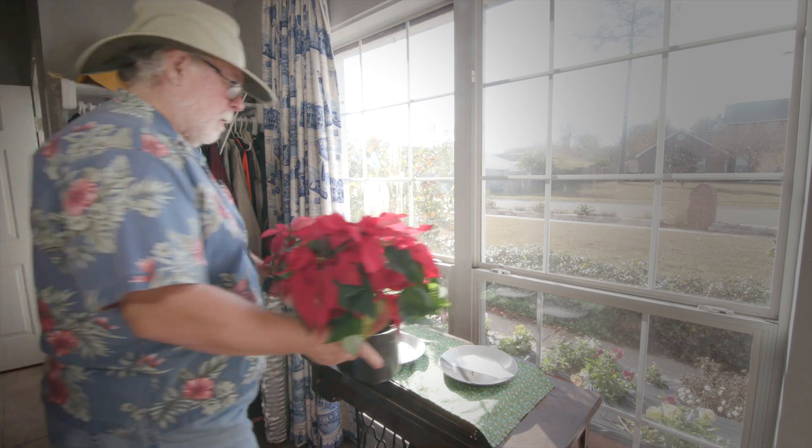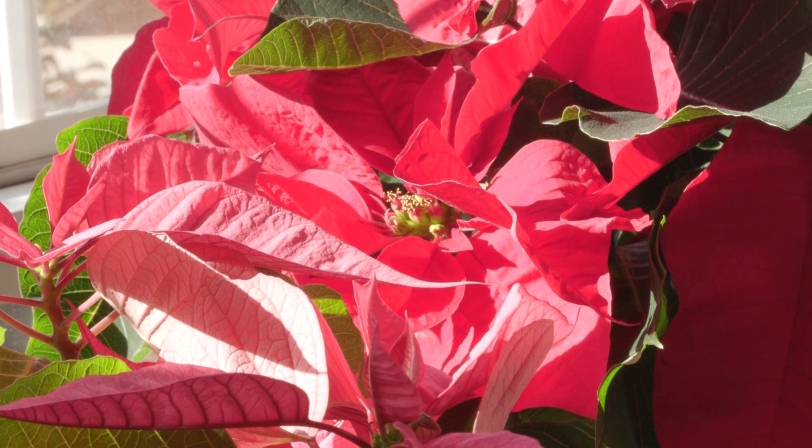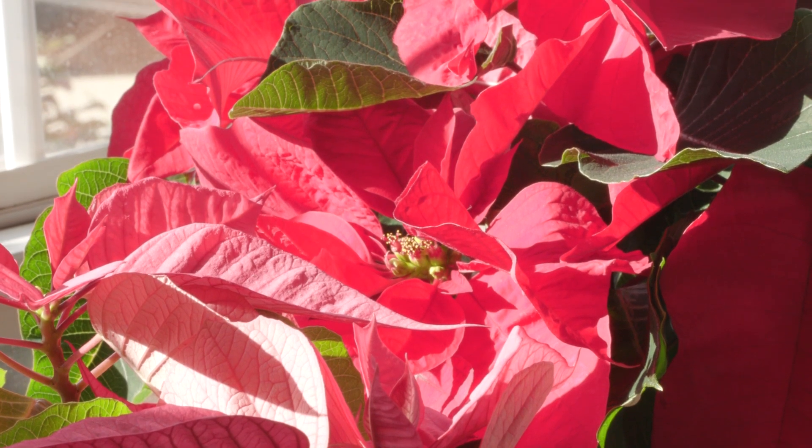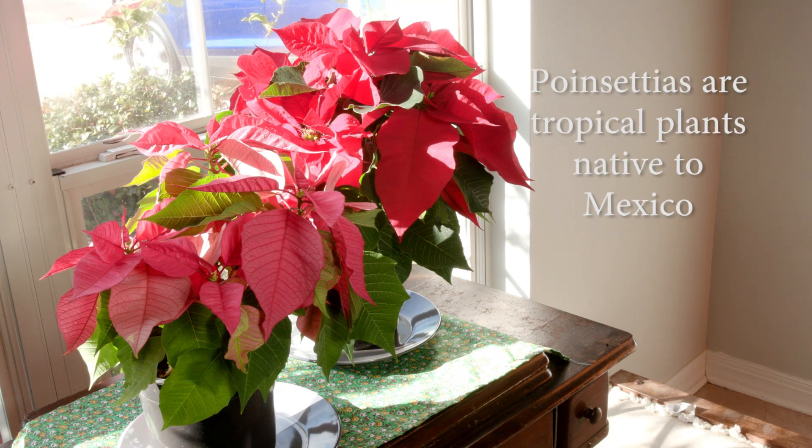First, put your poinsettia in a warm sunny window and water normally. As far as temperature is concerned, if you're comfortable, your poinsettia will be too. Temperatures below 60 degrees can cause leaf drop. Remember, these are tropical plants native to Mexico.